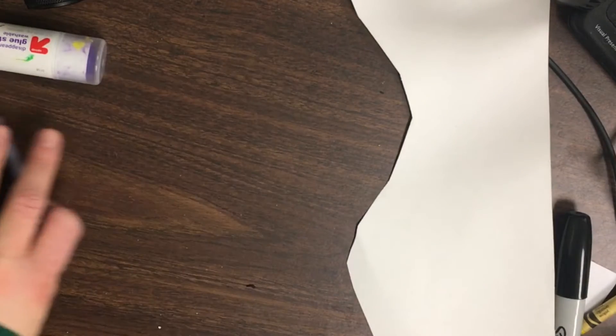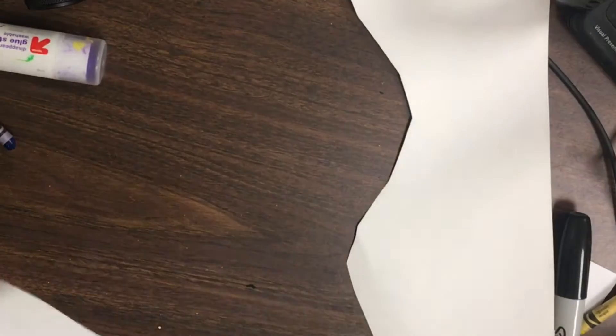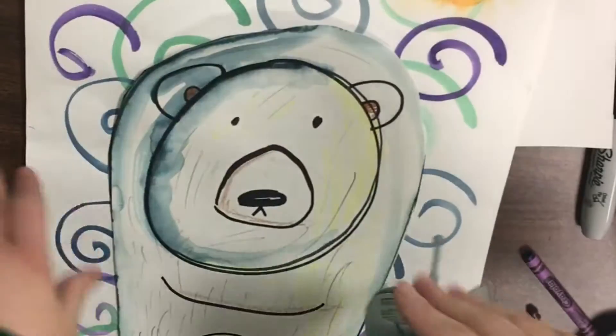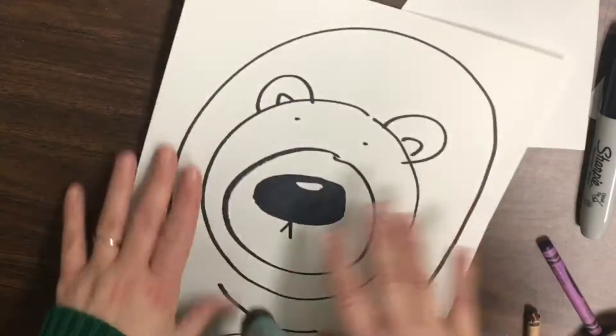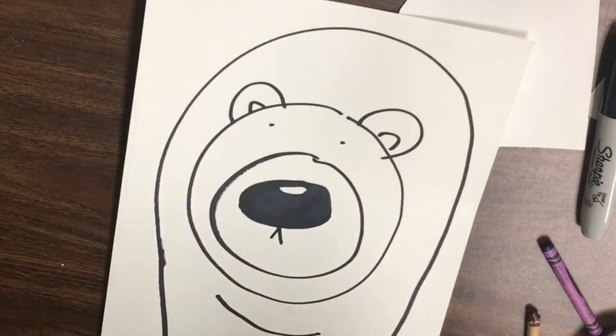All right friends, we are now going to work on our polar bear project. We're going to be putting our polar bears onto our background swirled paper — this paper is so big I can't even fit it on my camera. We're going to work on our polar bear again now that it's dried. Yours will have the painted lines in it, but mine in my video is just the drawing for now, and that's fine.